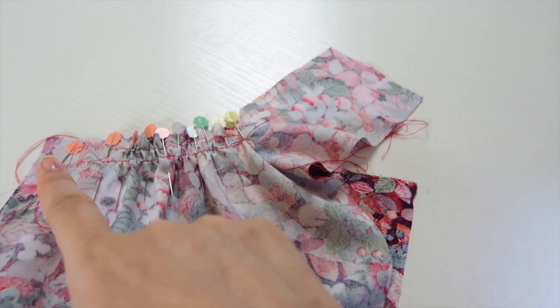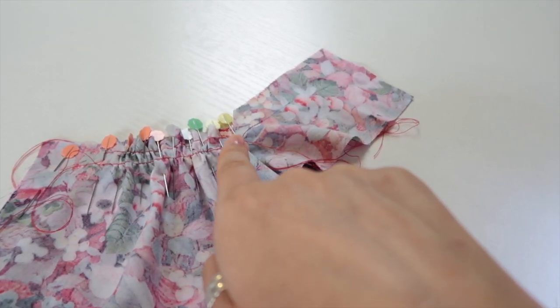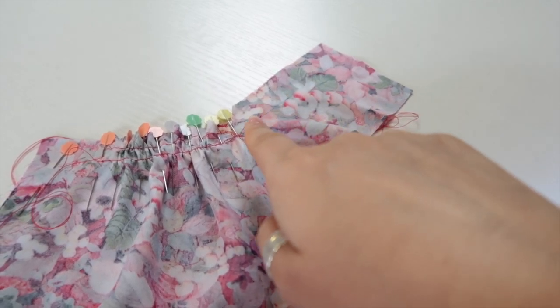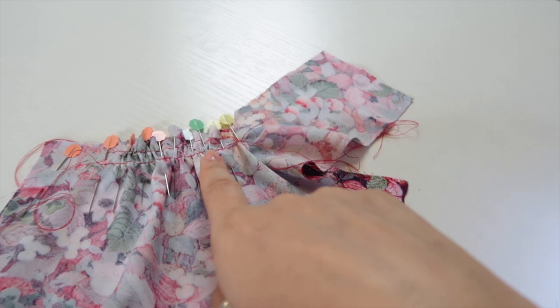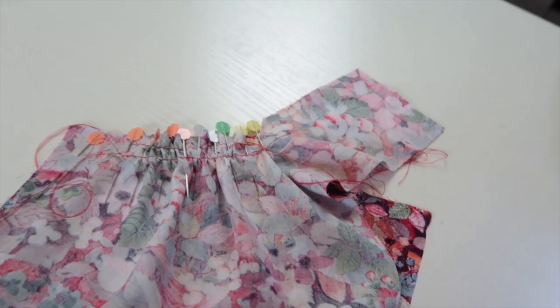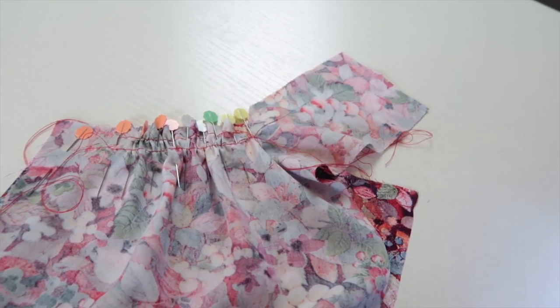So I'm going to backstitch here, stitch all the way to the corner point — the point that we've clipped to earlier — backstitch there, and then I'll rearrange and sew this particular line. I also find that it just reinforces this clipped point as well. I'll get that done and show you what removing and repinning into place looks like.